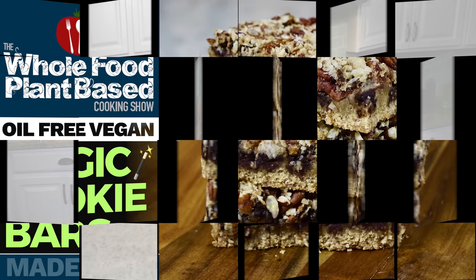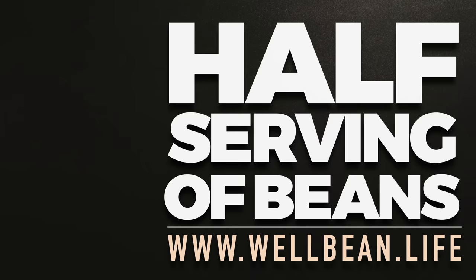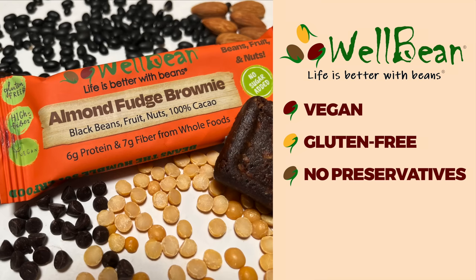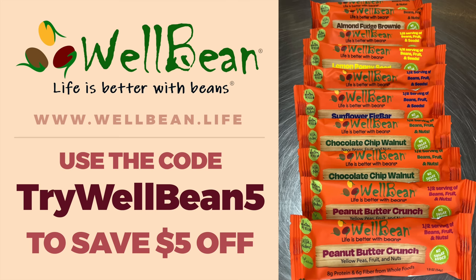Today's show is brought to you in part by WellBean. Beans are an essential part of a whole food plant-based diet and should feature prominently in our daily menu. We love finding new and convenient ways to get our servings in. WellBean is a tasty and wholesome way to get half a serving of beans in every bar. WellBean bars are vegan and gluten-free, with no preservatives and no added salt, sugar, or oil. Each bar is made only from an assortment of beans, fruits, nuts, and seeds. As a special deal for our viewers, follow the link in the description and use the code TRYWELLBEAN5 to save $5 off a variety pack on your first order, because life is better with beans.